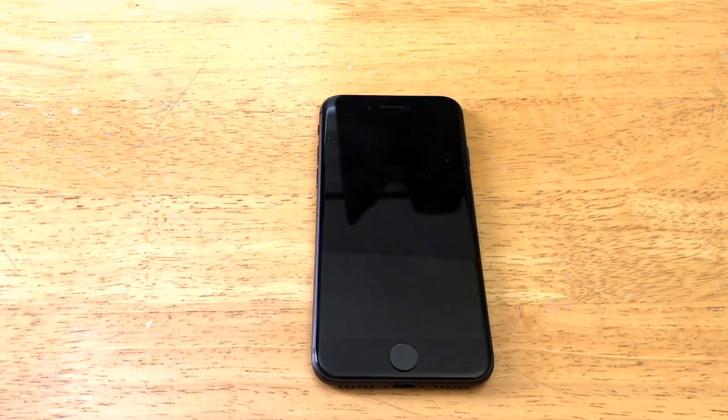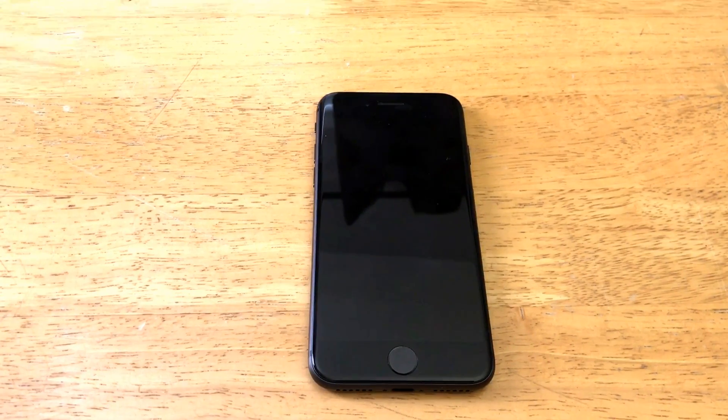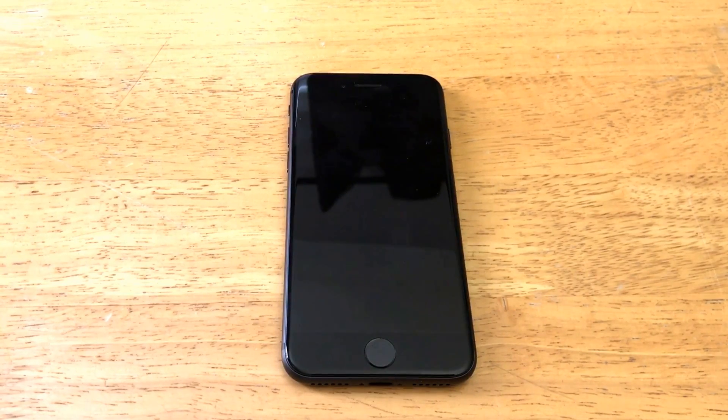Hello guys and gals, welcome to one of How to Smartphones' tutorial videos on the iPhone 8. If you guys would like to see other iPhone 8 tutorials, go ahead and check that playlist in the description below.